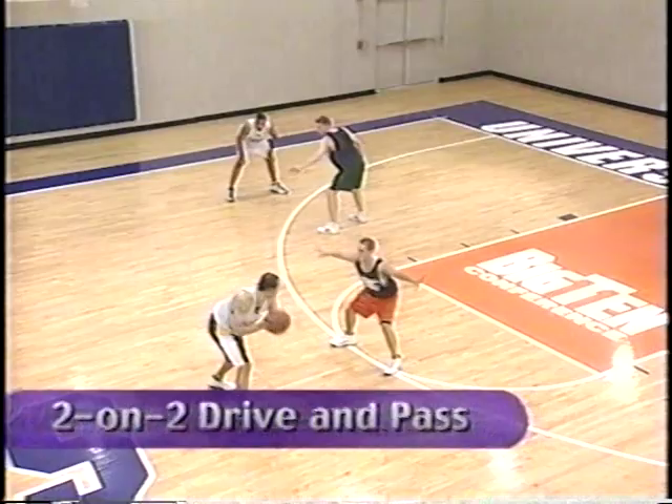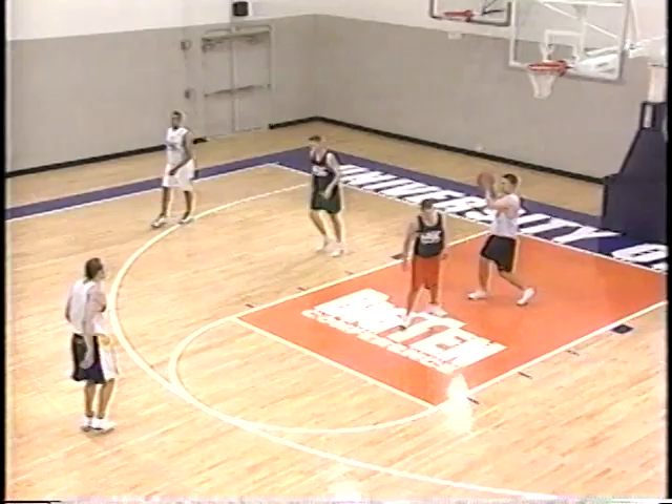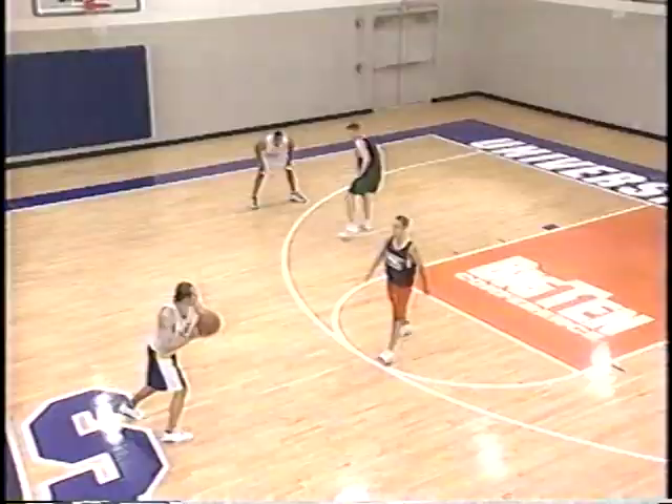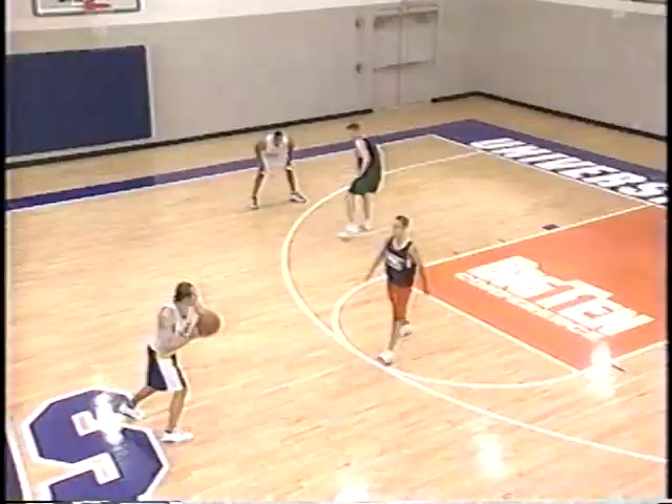2-on-2 is a great drill — you get the opportunity to practice a lot of different things. Most importantly, working on driving the ball at gaps, teammates sliding and moving and making themselves available. Drawing your defender and creating an easy opportunity for a teammate — always important to think about making shots for teammates. Drive and kick, offensive teammate sliding, feet and hands ready — step up and knock down the wide-open jump shot.